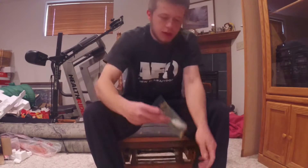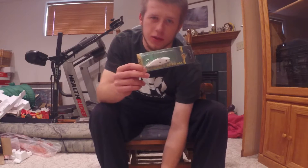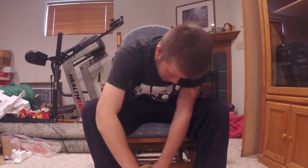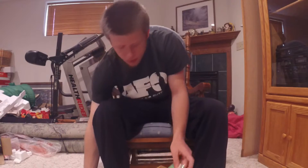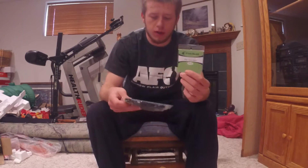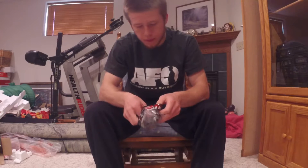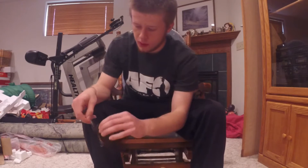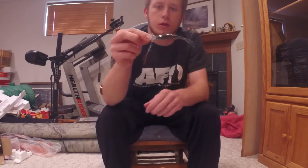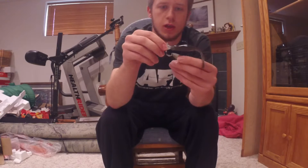Another thing I bought was this white lipless crankbait. It's a white shad color — it was like $2 in the clearance section. I also picked up a Fish Head Spin; I'd heard so much about them. They're $5 at Dick's. I pre-rigged it on one of the subwoofers. It's a jig head with a little spin on the bottom — hoping it works pretty good.